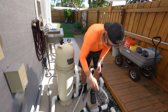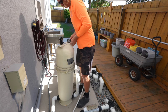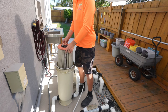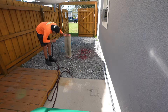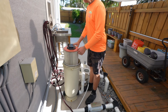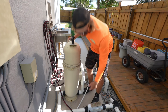So we got a good salt reading. Now we're going to check the filter. The filter wasn't that bad, so we're going to check the salt cell as well.